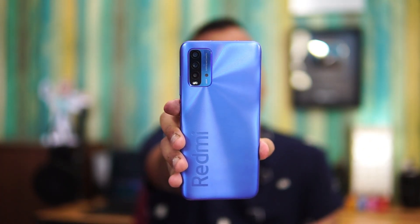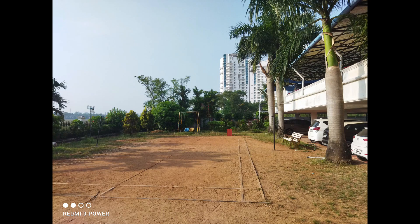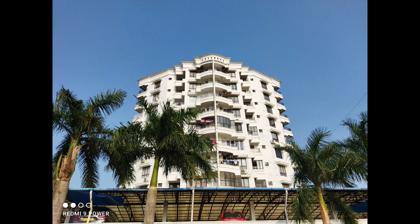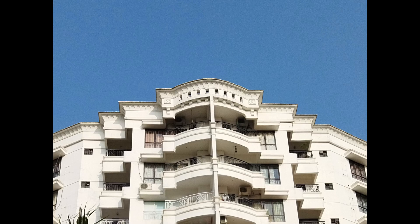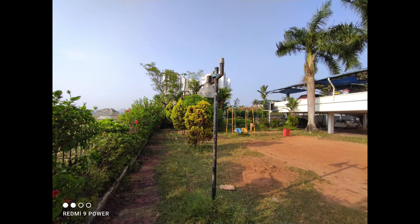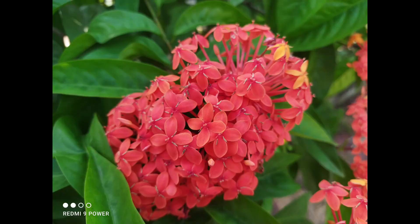The Redmi 9 Power has a quad camera setup: a 48 megapixel primary camera, 8 megapixel ultrawide angle camera, 2 megapixel macro, and 2 megapixel depth sensor, plus an 8 megapixel selfie camera. The 48 megapixel camera does a good job in terms of detail and sharpness — colors were slightly saturated, which is common with Xiaomi smartphones. Ultrawide shots were okay but a bit blurry towards the edges. Portraits were good and macro shots came out quite well.